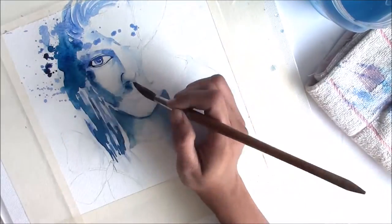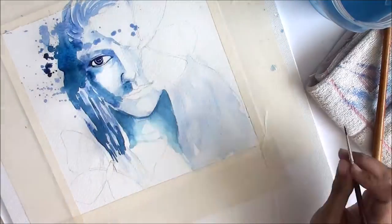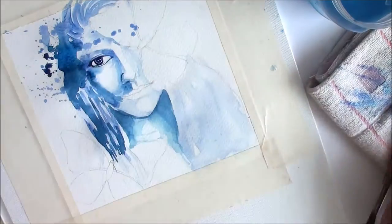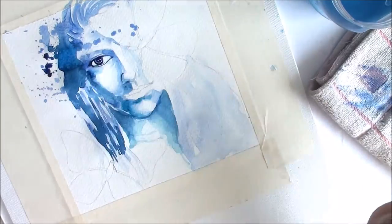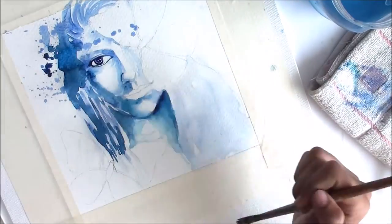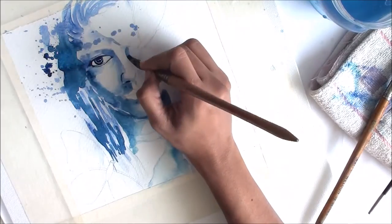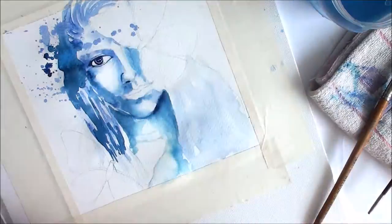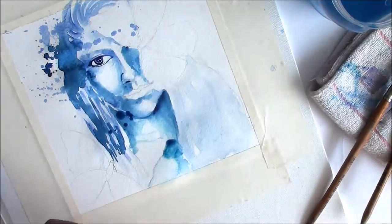One of the amazing plans we have for the future of that group is that we want to post art challenges each and every month, starting from March, which has already started. The challenge for the month of March was to make a painting with at least one butterfly, and the entire painting had to be done in a monochromatic color scheme.